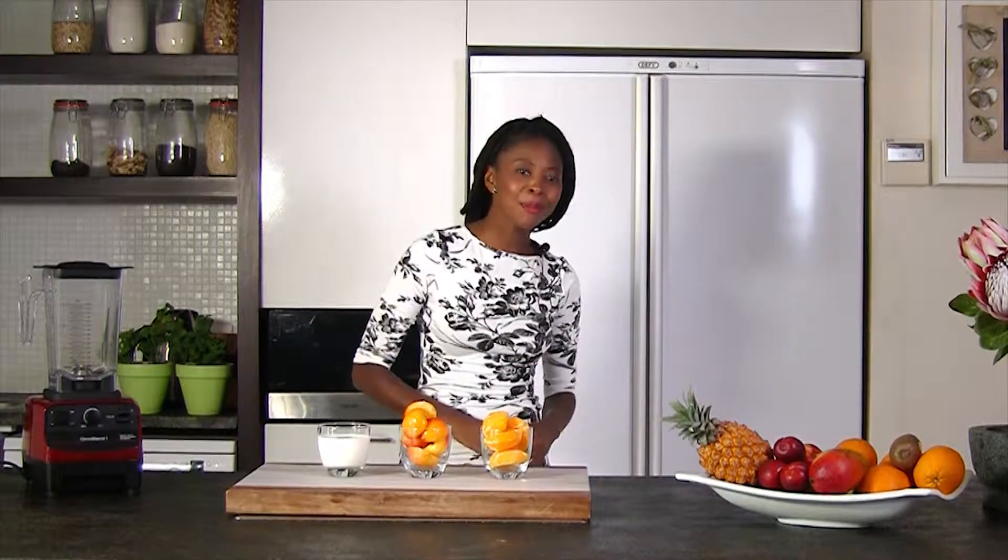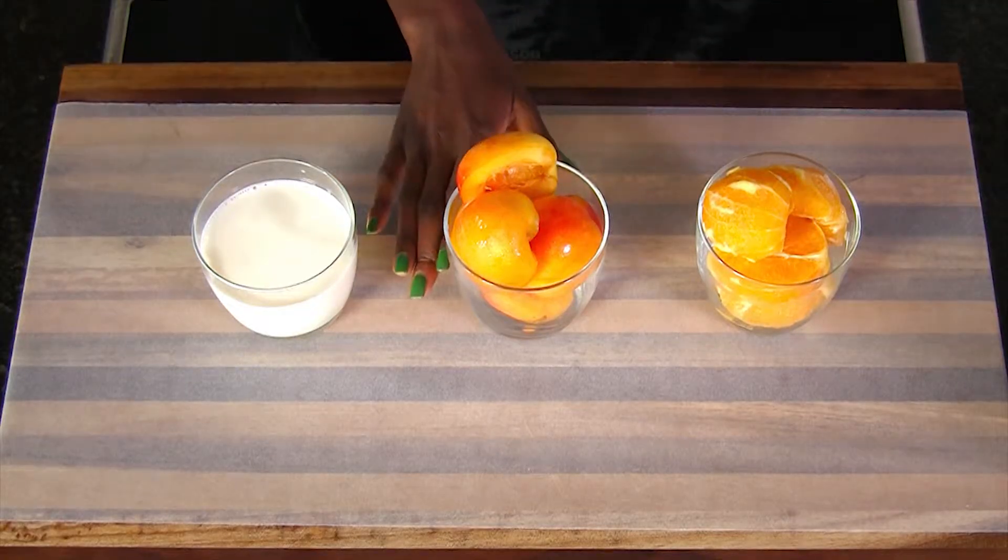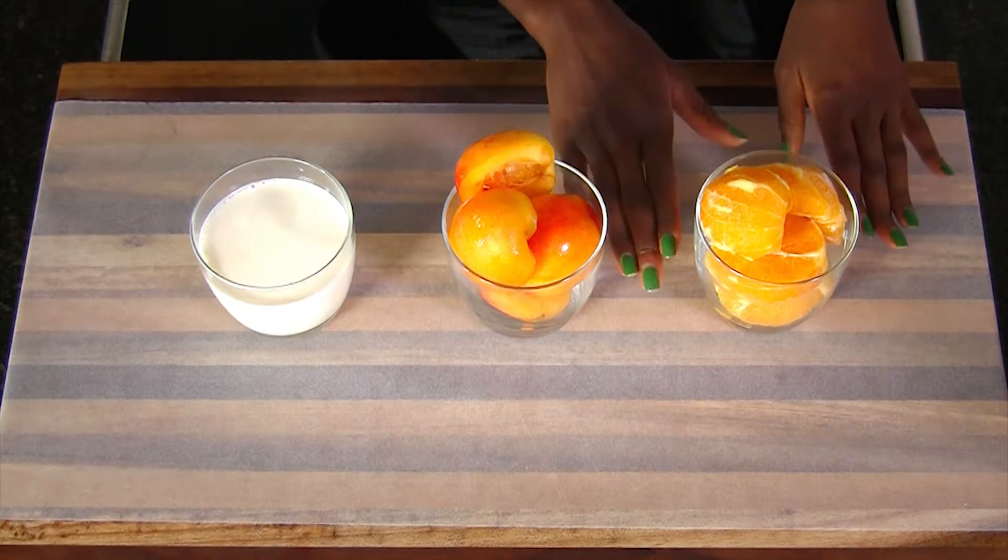For this simple recipe we need just three ingredients: a glass of milk, one glass of peaches de-seeded, and a glass of oranges.